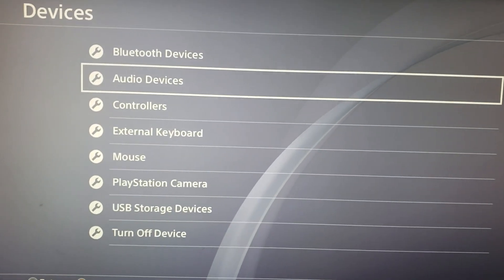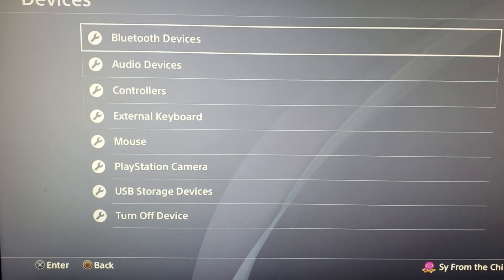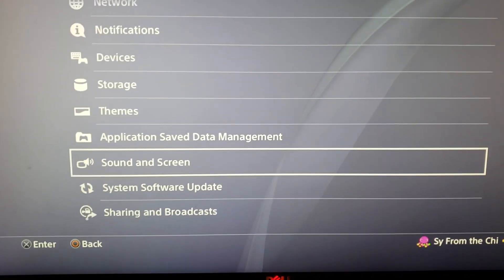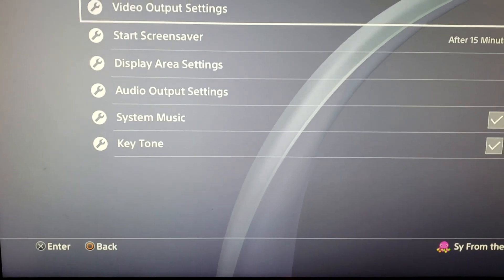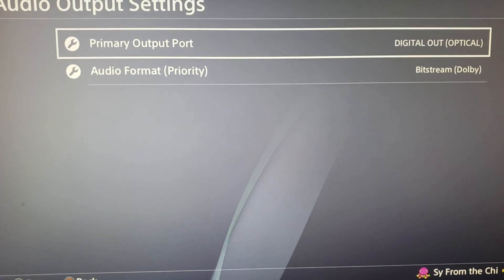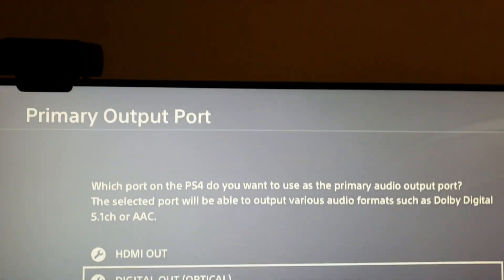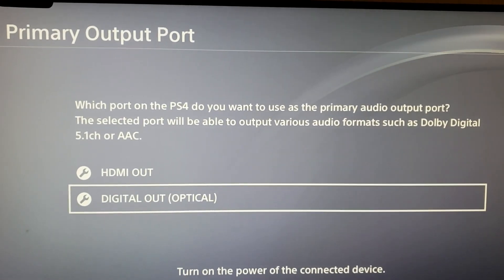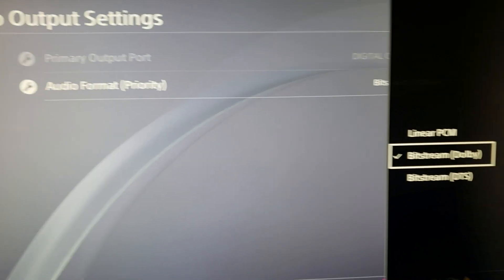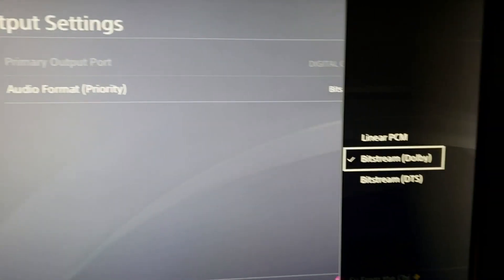Then go back and go down to Sound and Screen, then go to Audio Output Settings. For the primary output port, make sure it's Digital Out Optical. For the audio format priority, make sure it is Bitstream Dolby. That's what I use — Bitstream Dolby.